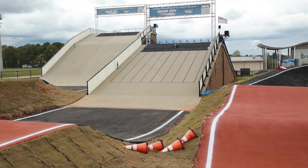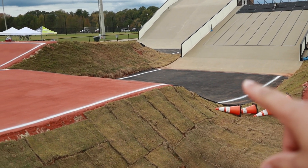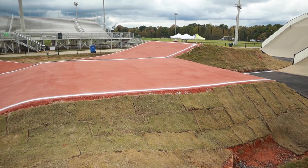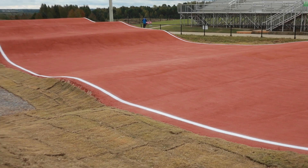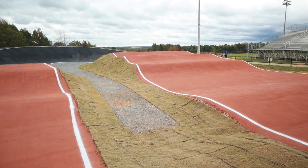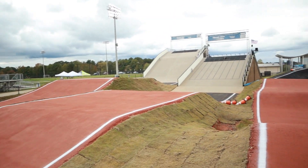Starting off on the amateur side — obviously the same start hill, and they also re-asphalted this little transition. There's a complete new first jump tabletop, nothing too crazy. Then you come down off flat, a small roller, and then you got the quad into the first turn — it's a step up, step down, basically really big.